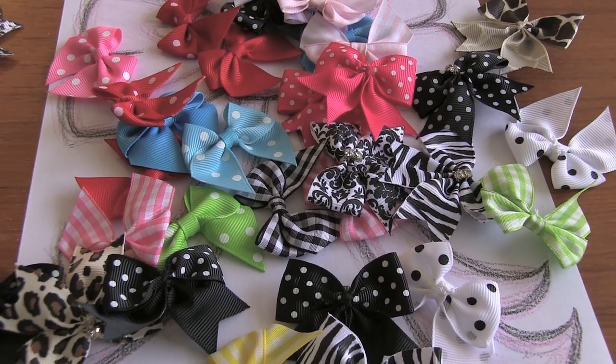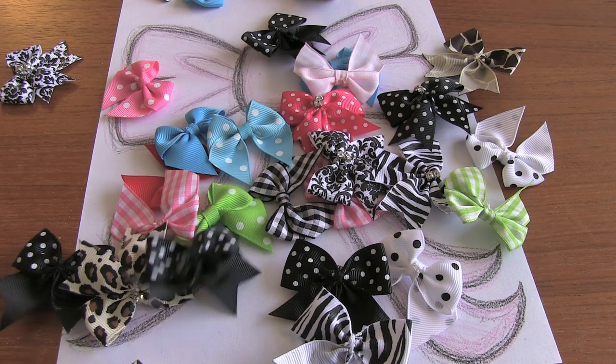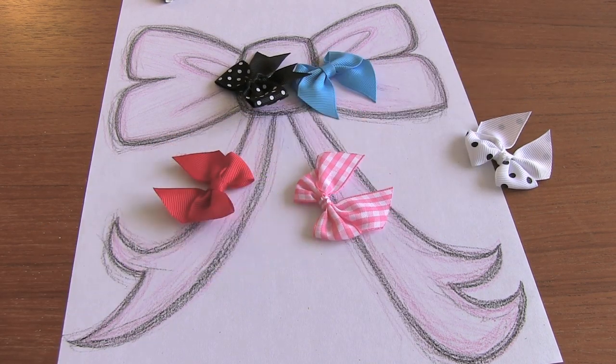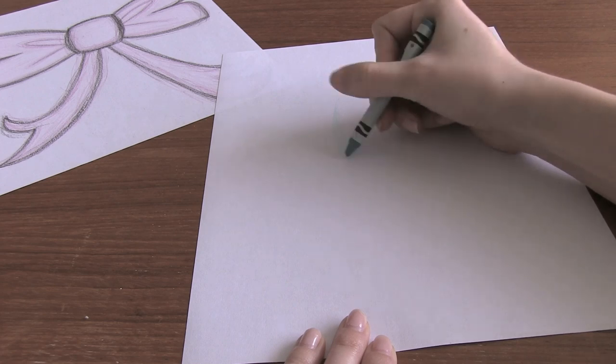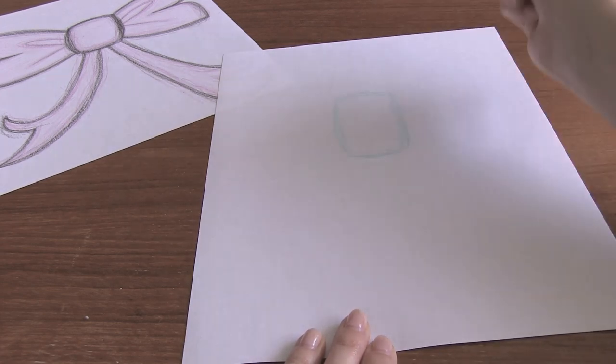So you want to learn how to doodle a bow? Well, you're in luck because in this video I'm going to show you how I did my scribbly doodly crayon bow. When I doodle with crayon, I just like to get right into it so I just draw all of my lines with the crayon. If you're more comfortable using a pencil to sketch it out first, then go ahead.